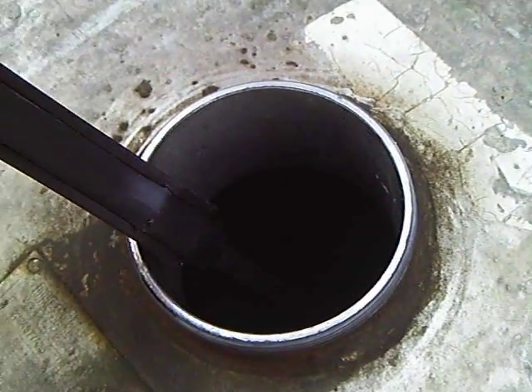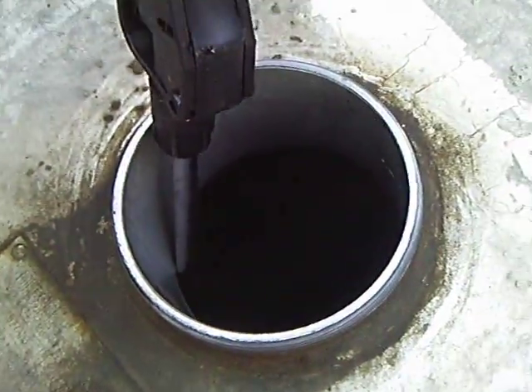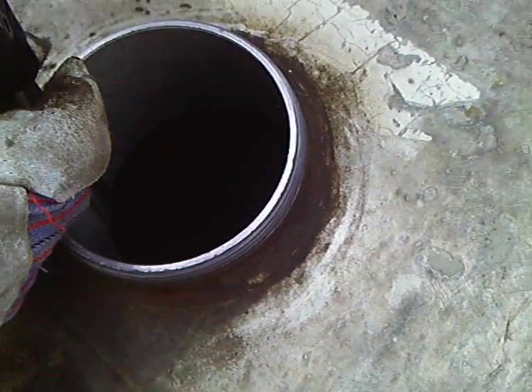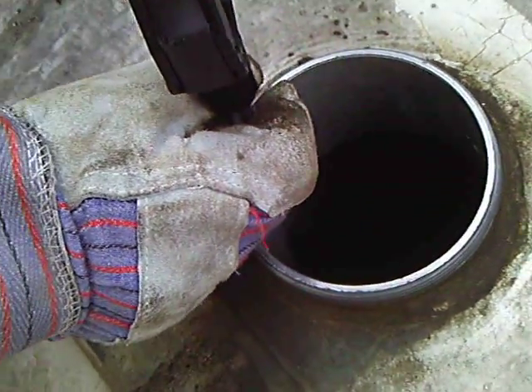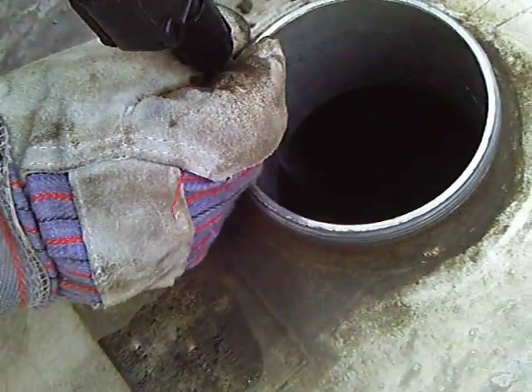My last customer has 25 gallons of diesel in his tank and we are adding 15 gallons into his tank, which will probably come out to about 40% used oil or 60% diesel.